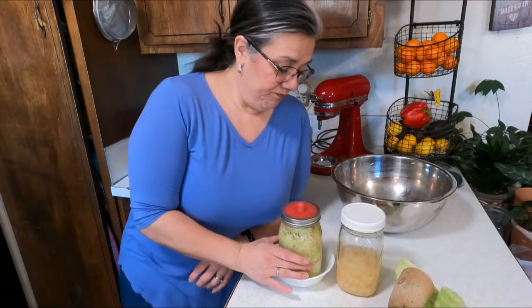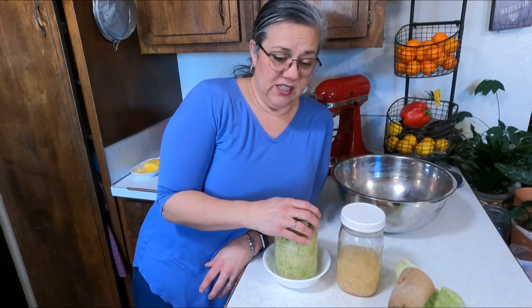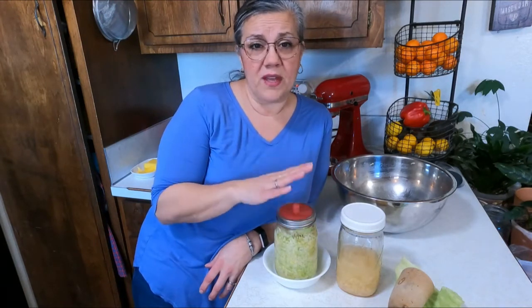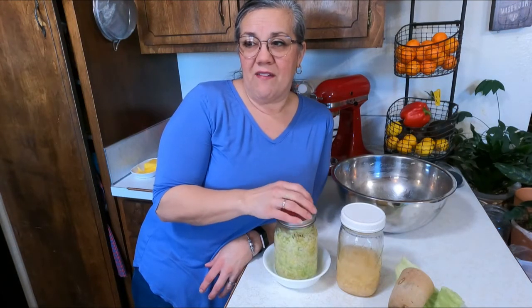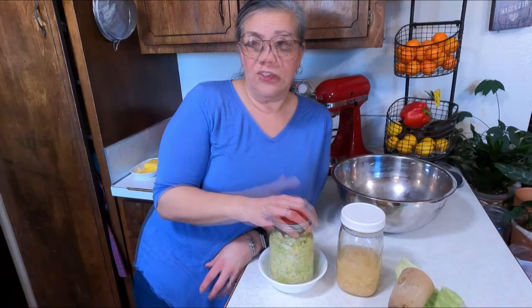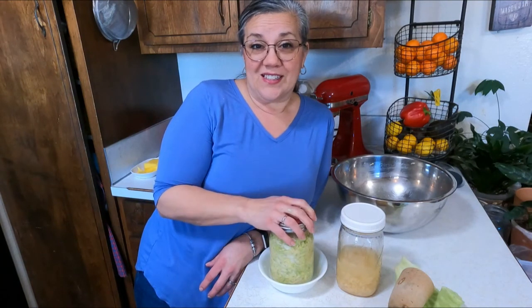I'd rather clean it out of a bowl than off the surface of my cupboard. If you have any questions you can post them down below. If you like this kind of content, give me a thumbs up, hit subscribe, and share this with your friends. Thank you for joining me on this adventure on Fork in the Loaf and I will see you next time.